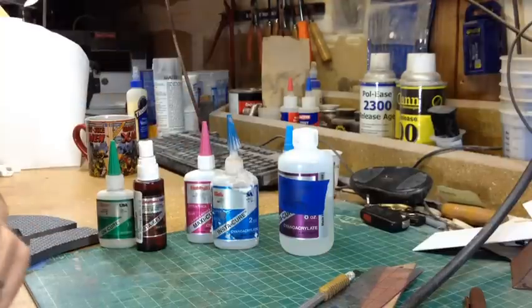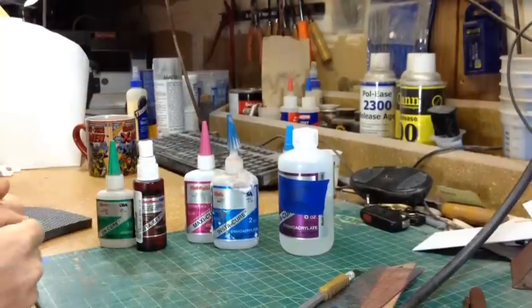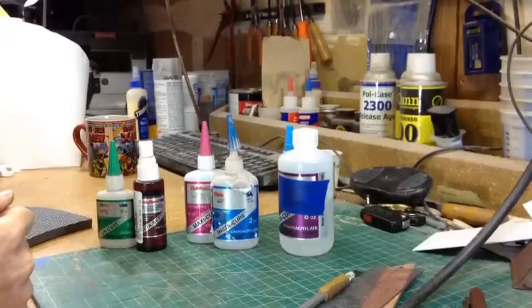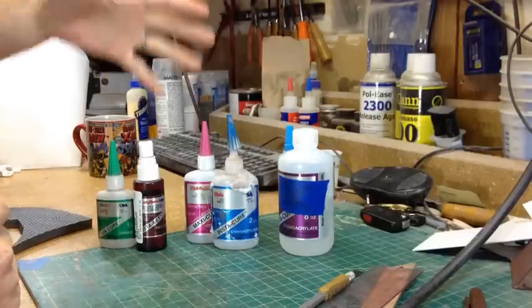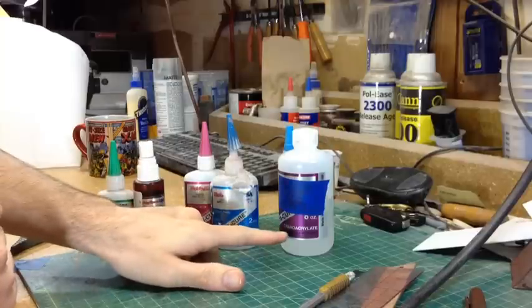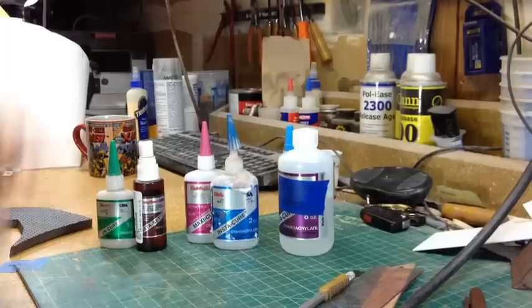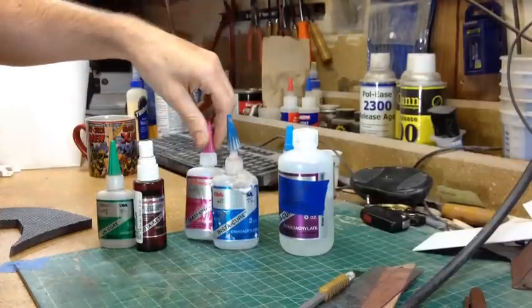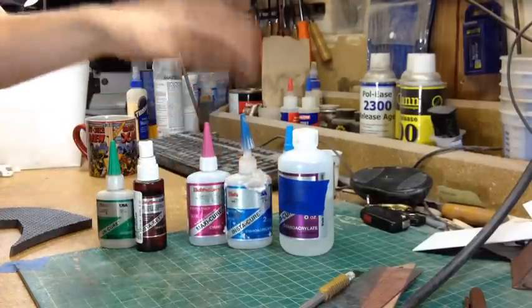Hello everyone. I want to talk about superglue real quick. I've been getting a lot of questions about it on Twitter, so I figured I'd make a short video. This is all the same brand and in fact it's all the same kind of superglue. It's called cyanoacrylate, and I get these at Hobby Town USA — it's their branded superglue and I like it a lot.